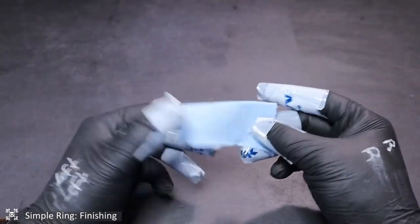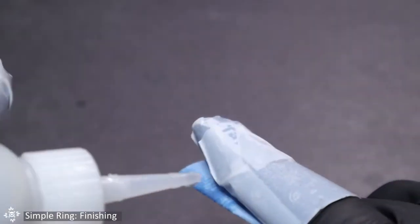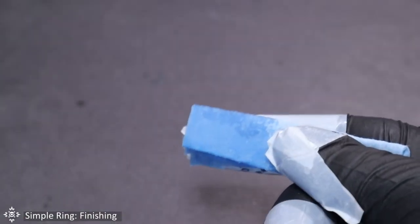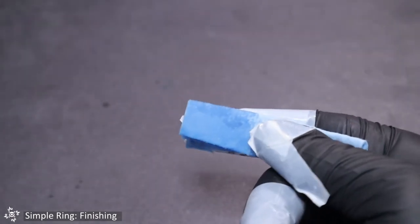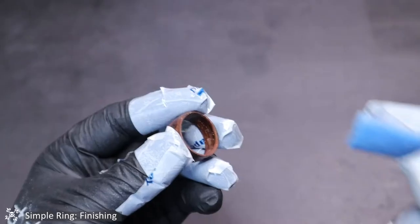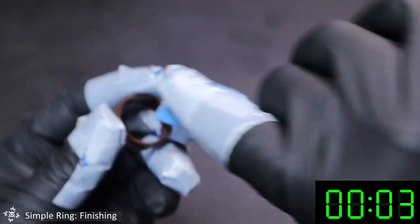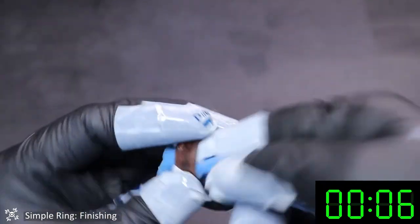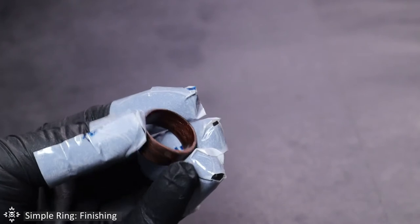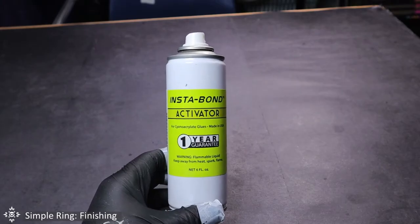Grab one of the square towels and fold it in half twice. Soak one end until half the towel is completely soaking with glue — this is very important. I found that applying the coats while holding the towel on my finger works best. Grab and hold the ring with your other hand, then quickly coat the inside by rotating your finger around the surface of the ring so that it's coated evenly for four passes. You need to be quick here, otherwise you will glue the paper towel to the ring. Let the glue sit for at least 20 seconds — the longer you wait, the better.